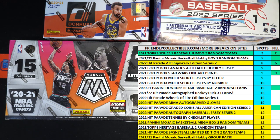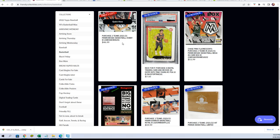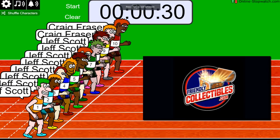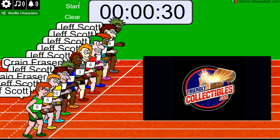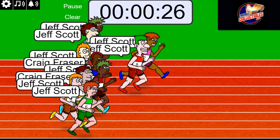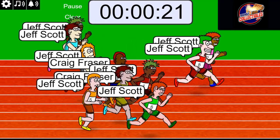Alright guys, good luck, we're going to run the sprint fill here for Mosaic Basketball Hobby Box, which is currently at 5 left right here. 2-0-1, so good luck — we have a 10-3 sprint fill, which is right here. You want to be 1st, 2nd, or 3rd, okay? 1, 2, 3, 4, 5, 6, 7. 1st, 2nd, and 3rd guys, we'll get spots tonight in an Explosive Mosaic Basketball.